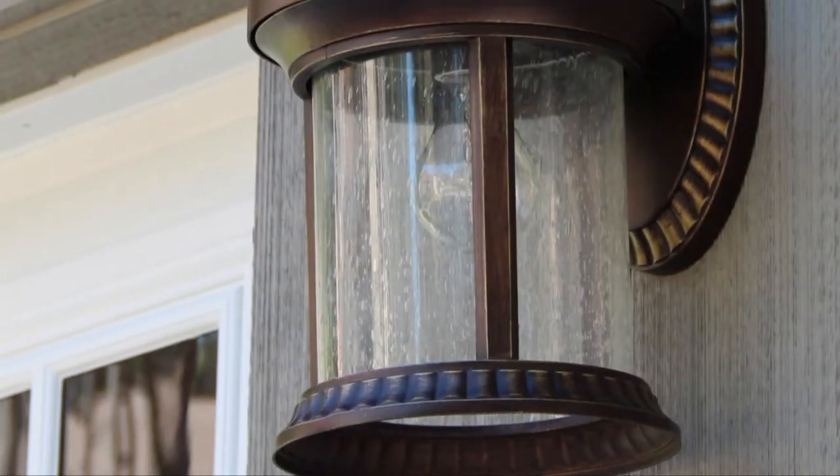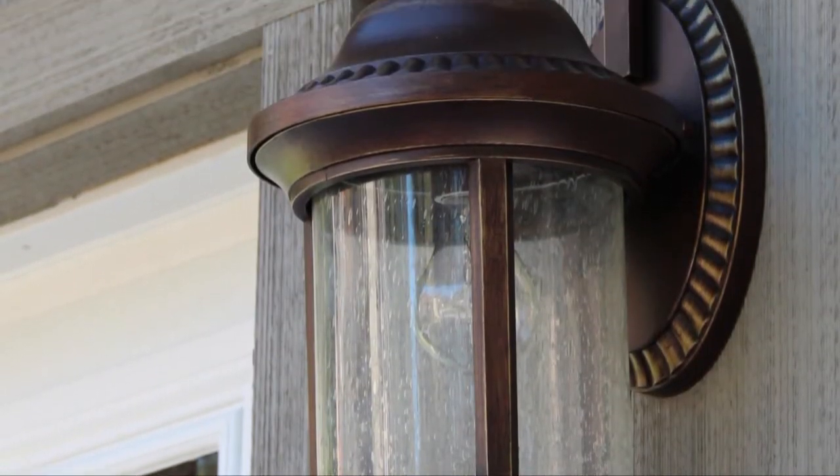Hi, I'm Michelle with Handyman Matters of Cherry Creek, and I have another great tip for you. If you want to change a light bulb in an outdoor light fixture, what you're going to want to do is check and see what light bulb you need to buy for wattage from the outside light from the existing bulb.